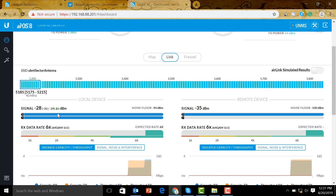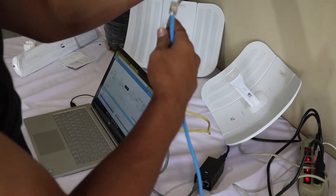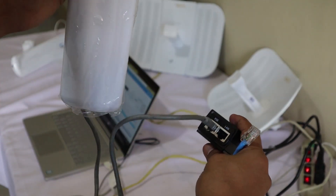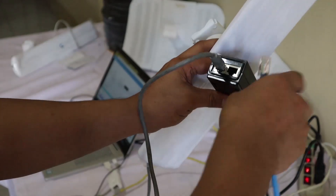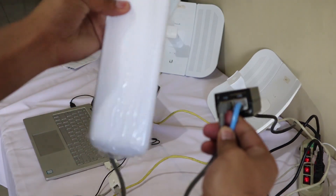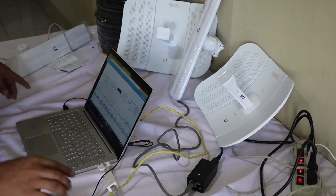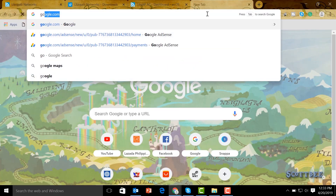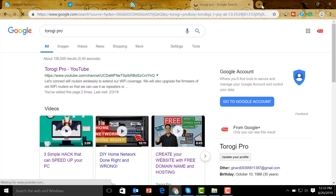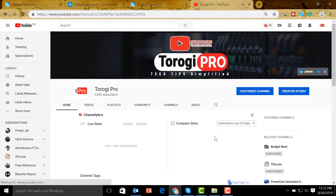Now let's go to our sector antenna and plug in the internet link. This is the power injector where the sector antenna is connected — we plug our internet link in there.